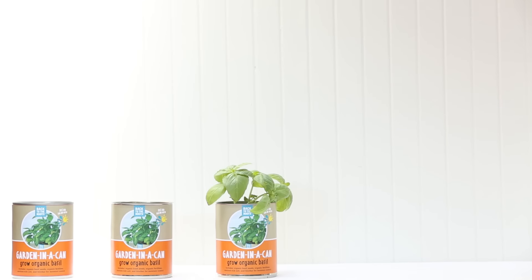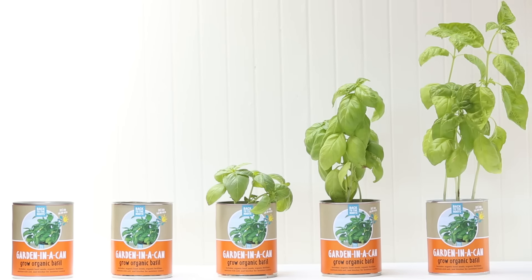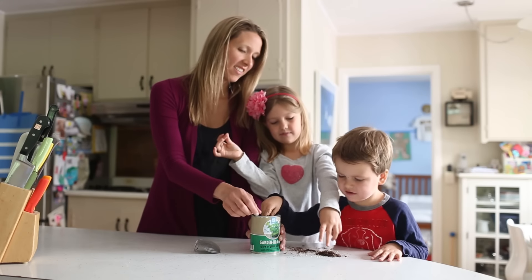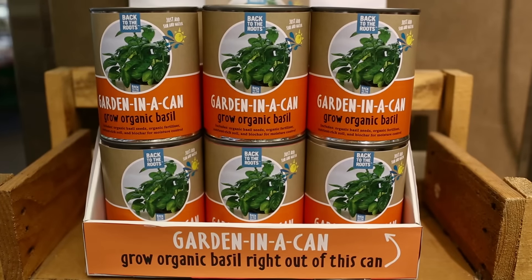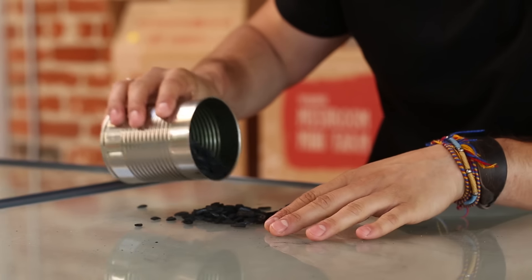To us that meant no messy drainage holes or saucers, and most importantly making sure these plants grew really, really well. We partnered with a team of expert soil scientists from UC Berkeley to create the perfect soil blend for small space home gardening. The secret to the soil: just the right amount of nutrients with a custom and innovative blend of biochar.